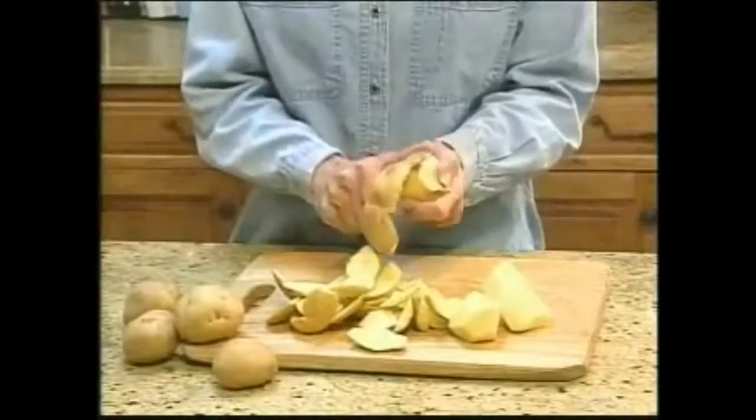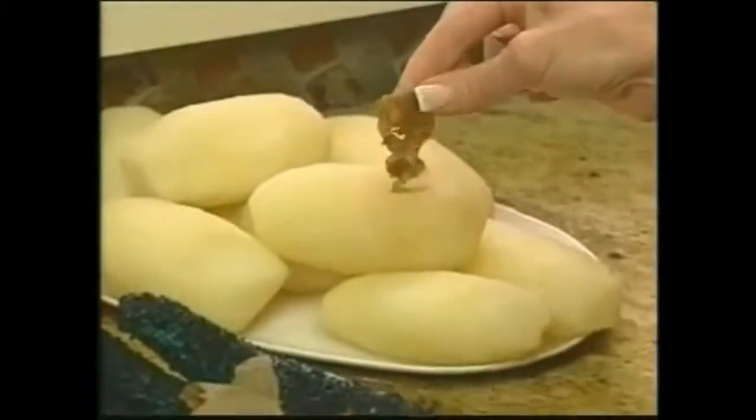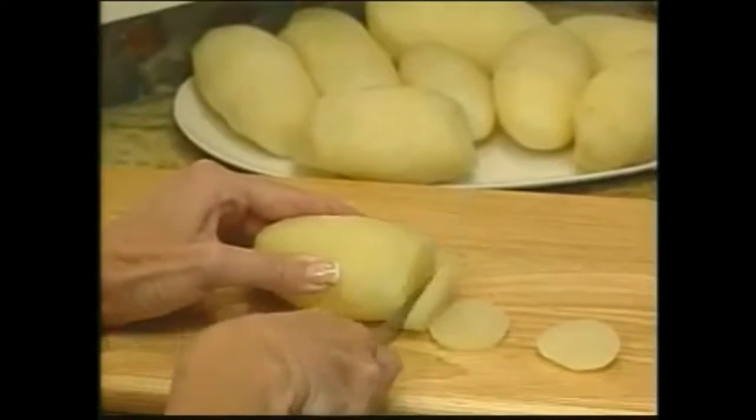You've peeled away half that potato — what a waste. But Tater Mints removes only the thinnest layer of skin, leaving all the healthy vitamins and minerals with no waste.